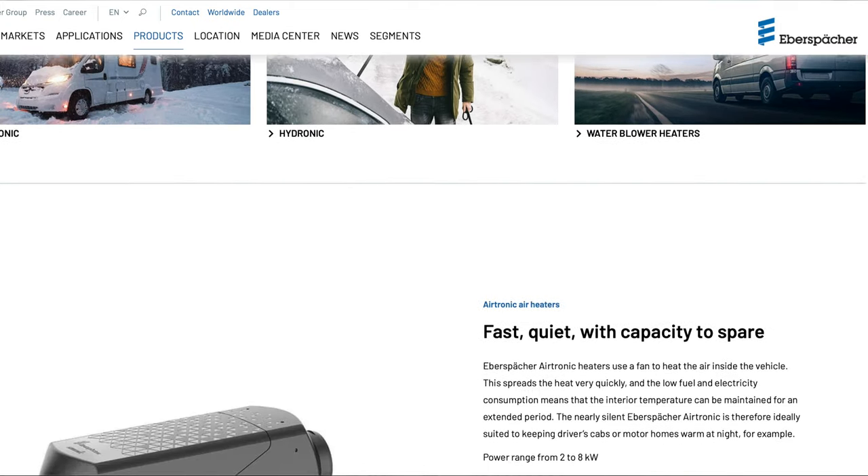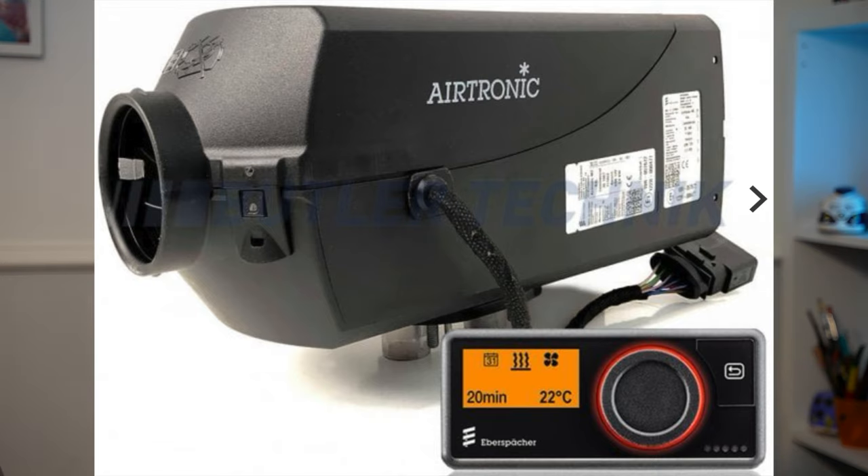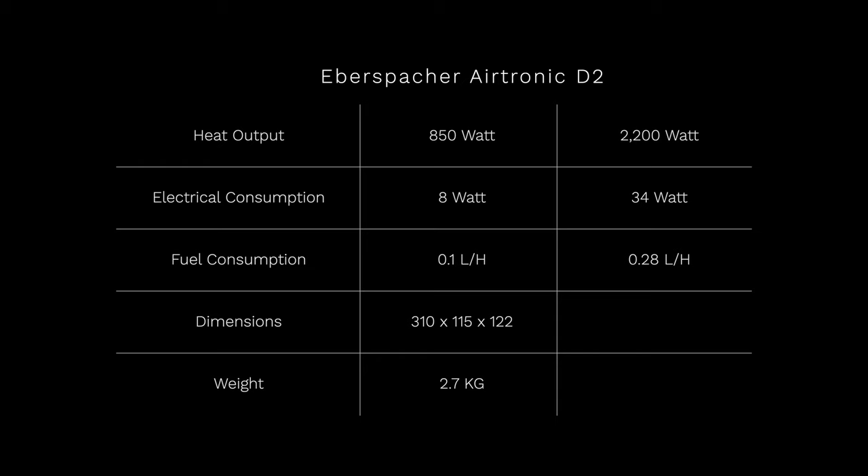The common heater for the small van from Eberspächer is the Airtronic D2. This is a 2.2 kilowatt heater which can be operated from a lower power setting of 850 watts, with a fuel consumption of just 0.1 litres per hour. They say the fuel pump in this one is silent, so it's ideal for fitting inside your van. A lot of people do like to fit heaters outside the van — it creates more space and it's quieter — but this one they say is silent, and I have been in a van with this heater. It's pretty true to its word — it is a really good, high quality product.